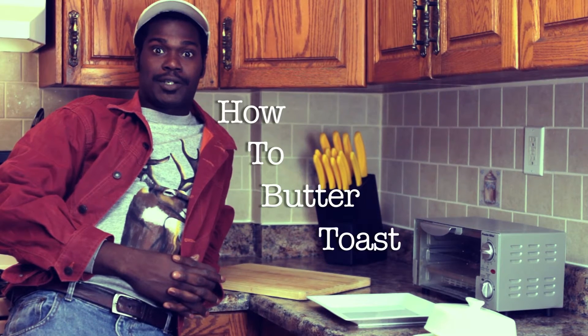Hi, my name is Fred Wilson and on today's episode of Fred Wilson Teaches You How, how to butter toast.